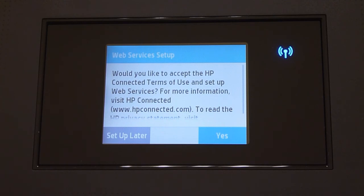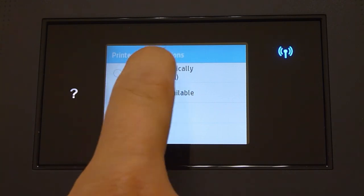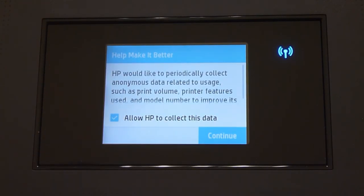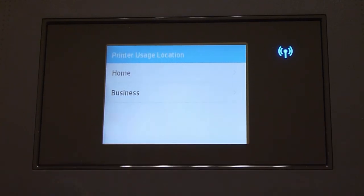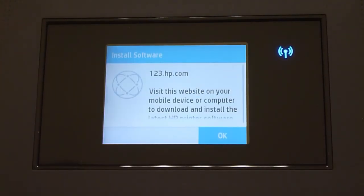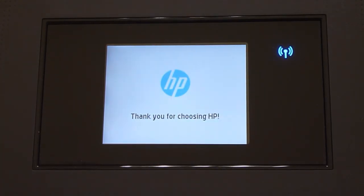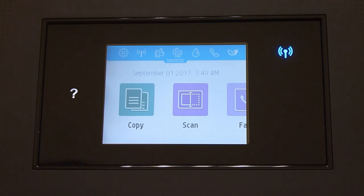For the web services setup, we will select Setup Later. We recommend that you install automatically. Let us continue. The printer will be used at home for personal use. Finally, you will need to go to this URL to install the software. The setup is completed.